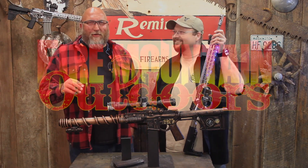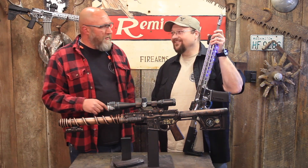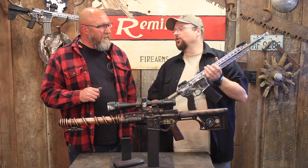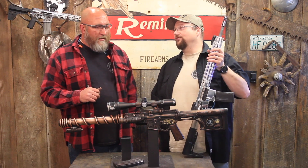Hey folks, it's Mark and Bob with Fire Mountain Outdoors. Welcome to Episode 2 of the Epic Build Series. A few months back, I issued a challenge — I put together this rifle and said, let's make functional artwork and make something better. And I think you achieved that.